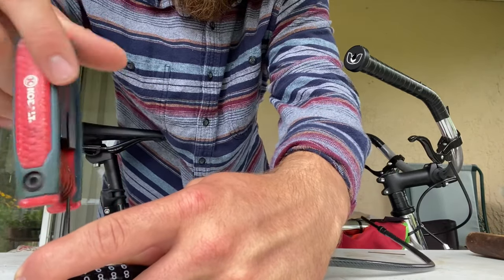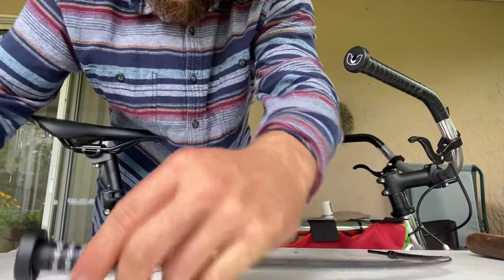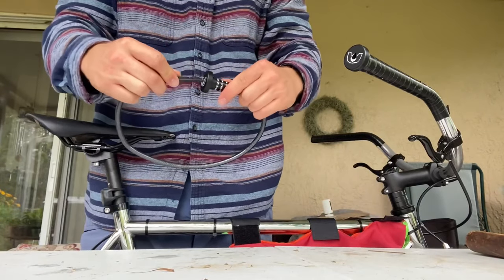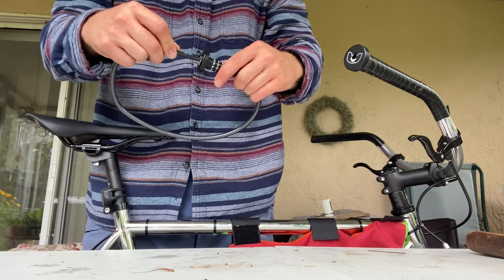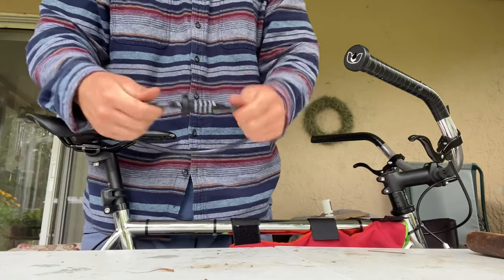So this will be part one of my review of this bike lock, and I will link down below where you can get one yourself and try them out. This is the perfect lock to have stashed in your handlebar, and you'll never forget your lock again.